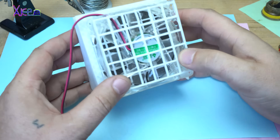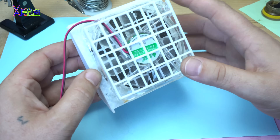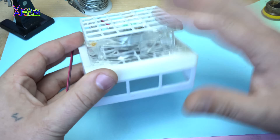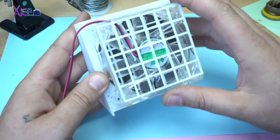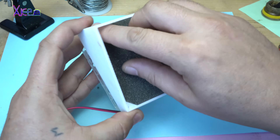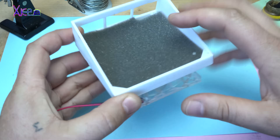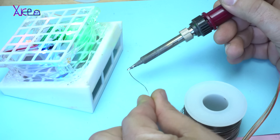The most important thing while working with soldering is that you need to have some kind of fume or smoke extractor, just like this one. This is a DIY extractor made from a big PC fan that works on 12 volts, and here I have the filter.